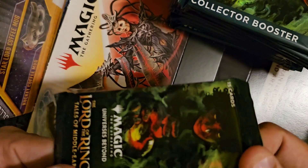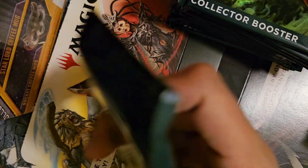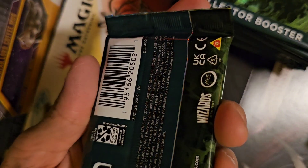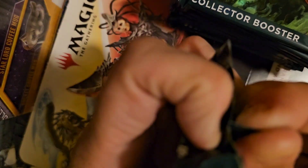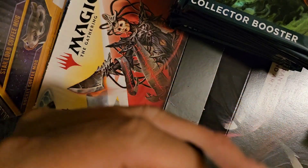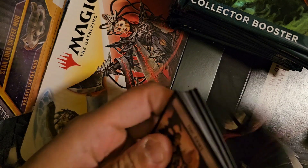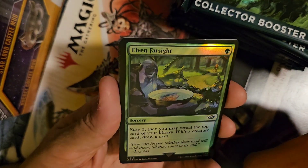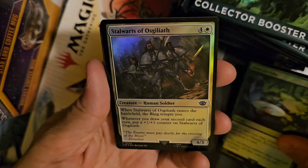Ready for this, guys? First ever opening on my channel, two days early before pre-release on these bad boys. There are already other big YouTubers who've gotten their hands on this stuff, but who knows — maybe we'll open something crazy, maybe a serialized card. I've got realistic expectations — I don't think I'm opening the One Ring, but I would not say no to one of the serialized Soul Rings that are floating around.